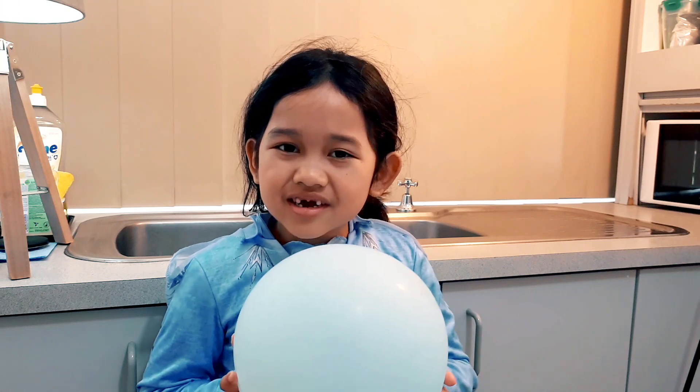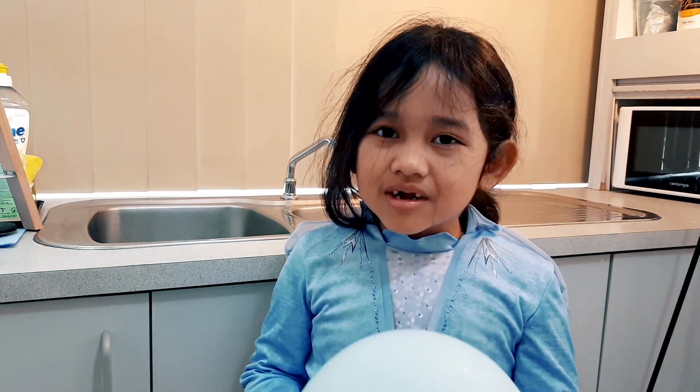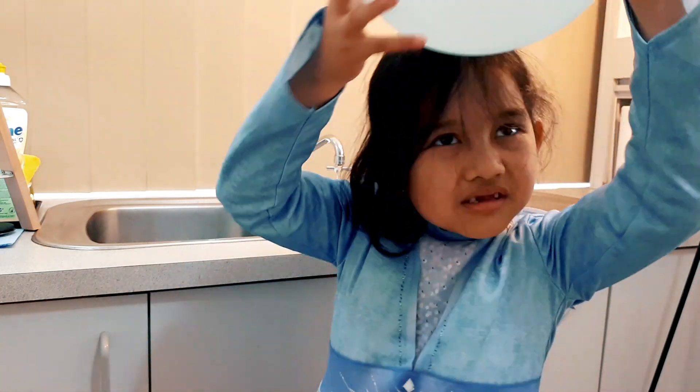The third experiment is with a balloon! You're gonna make electricity! I'm gonna rub this balloon on my hair ten times. One, two, three,